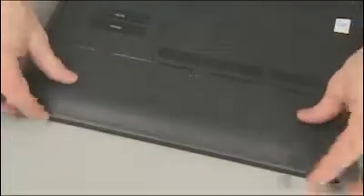Continue the reassembly. Replace both service doors and battery.